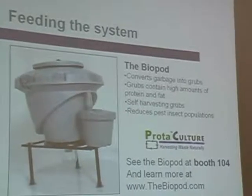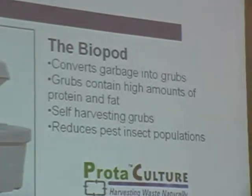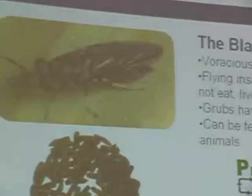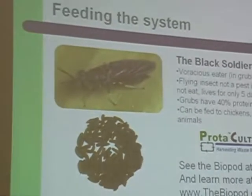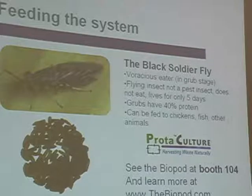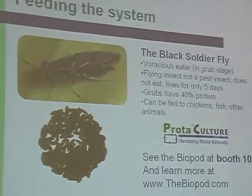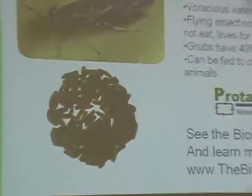We have a biopod and some of the larvae on display at the booth. The biopod actually reduces pest fly populations — when it's running properly it reduces your flies. The black soldier fly in its adult stage lives for five days: it flies around, mates, lays its eggs, and dies. It doesn't eat in this stage so it won't try to get in your house. The adults are about an inch long, and the grubs, when fully grown and ready to feed to your chickens or fish, are also about an inch long. They will eat almost anything.